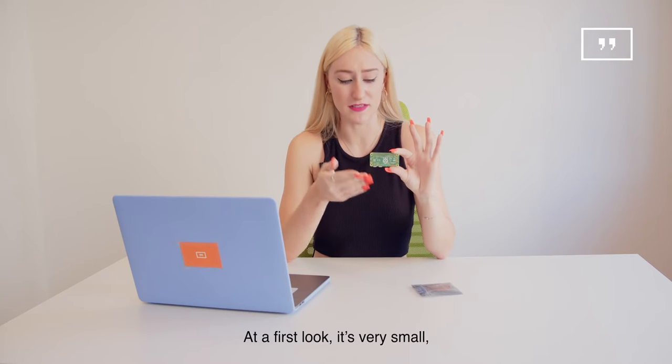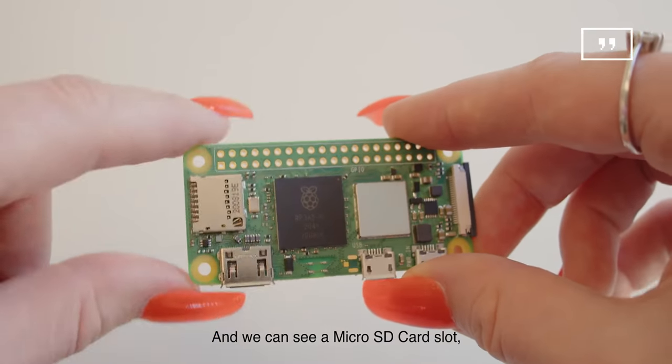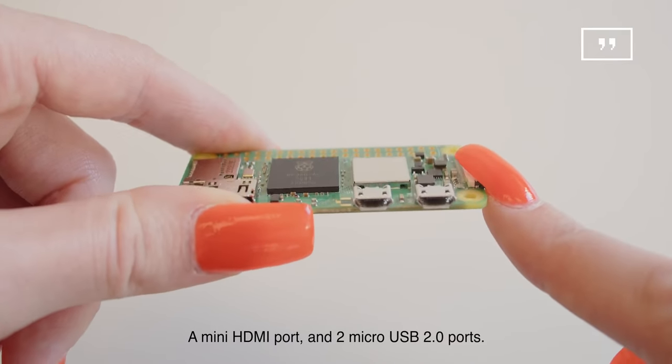At a first look it's very small and we can see a microSD card slot, a mini HDMI port and two micro USB 2.0 ports.